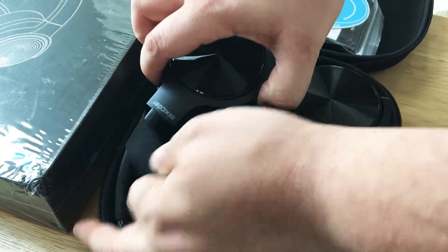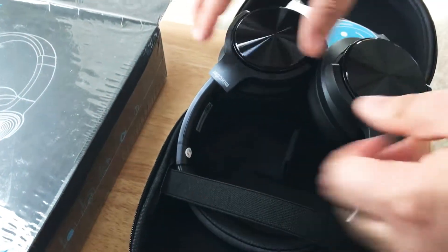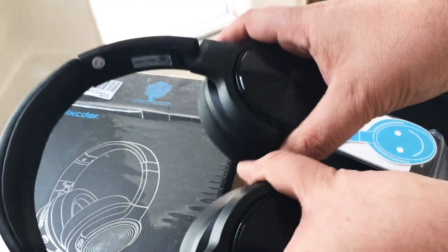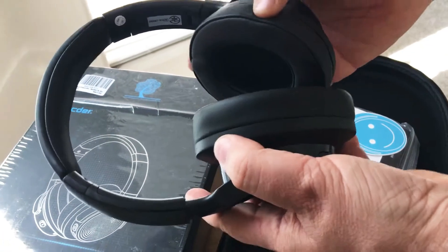The headphones are protected inside the case with a strap. Most headphones are not strapped in, so we like this extra feature. They turn and fold for storage, which we also like. There's a nice leatherette feeling on the ear cups.